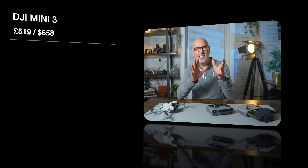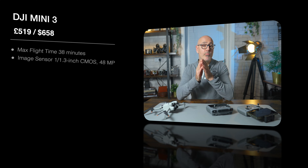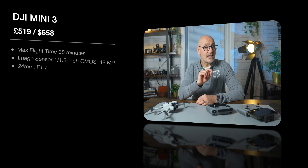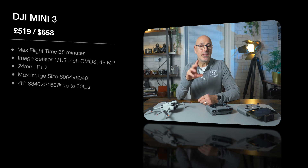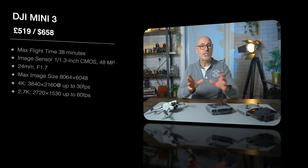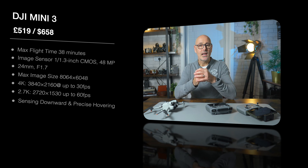Next, the Mini 3 starts at 519 pounds, which is about 658 dollars. The speed features are about the same, but the flight time is a little longer at 38 minutes. The camera now has a 1/1.3 inch sensor giving a 48 megapixel image, with a 24mm f/1.7 lens, and an image size of around 8000 by 6000 pixels. The video resolution is 4K up to 30 frames per second, and 2.7K at 60 frames per second. Full HD is about the same, and the color mode is also the same with similar quick shots.